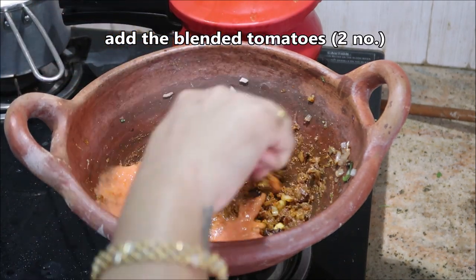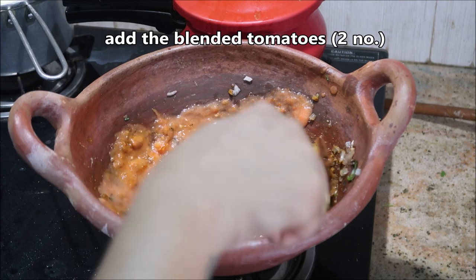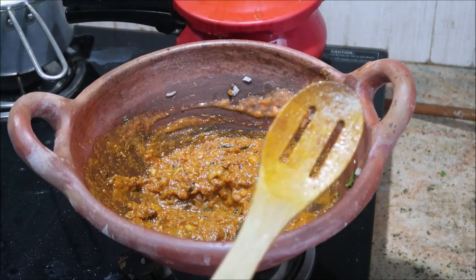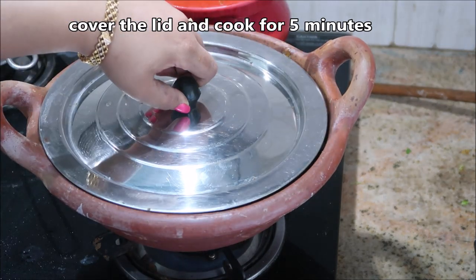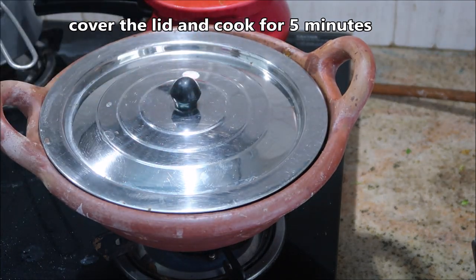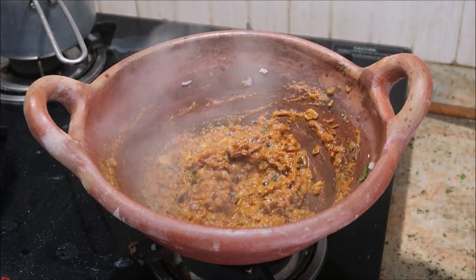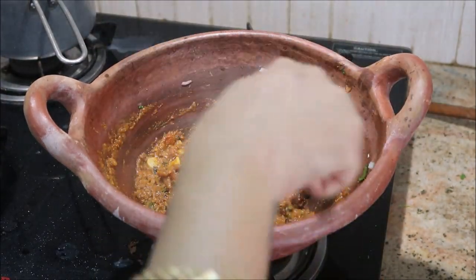After a minute or two you'll be able to see it's cooked. Now it's time to add in the tomato puree. I always prefer to puree the tomato so there will be no chunks left in your chicken curry — it will be smoother. Cover the lid and cook for five minutes. I've added about two medium sized tomatoes here.